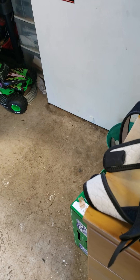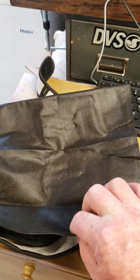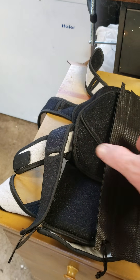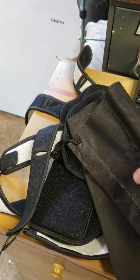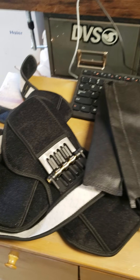You also get this nice bag here that you can put them in, which feels like a plastic vinyl kind of bag that will probably last maybe a couple of months. It's going right in the garbage can.